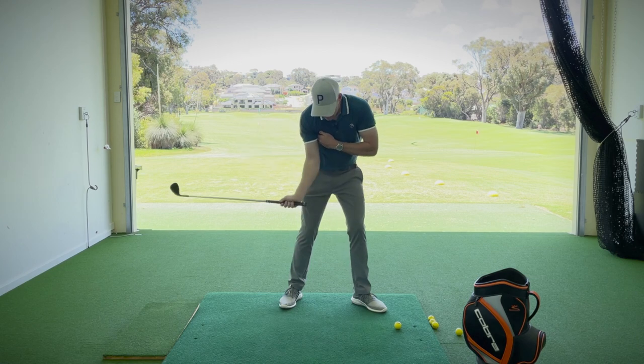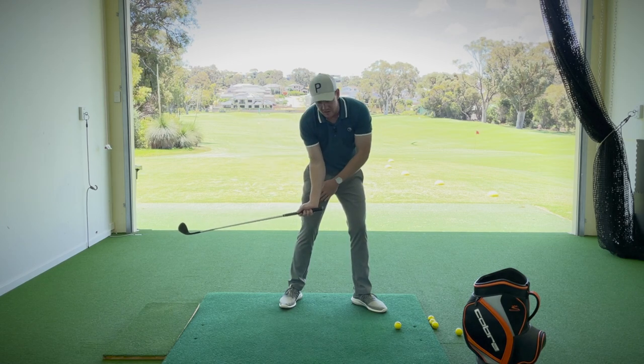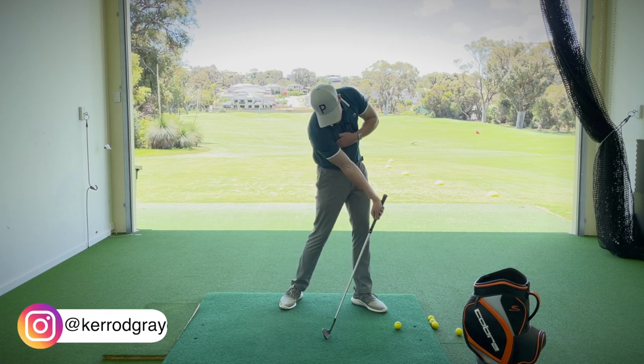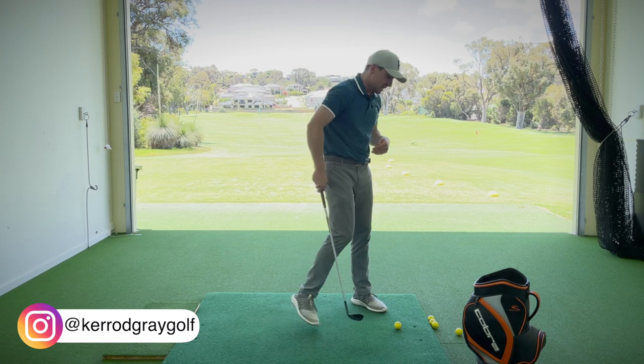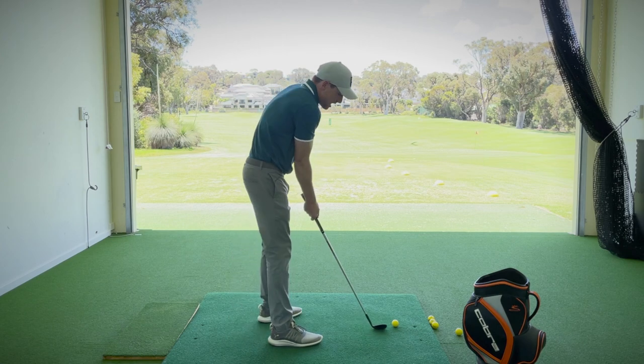Once we've set the golf club back into position and created that angle, as we bring it back down you can see we set the club nicely with the hand in front of the right leg — which is what you'll see with a lot of professionals. Then moving into impact, we start to get shaft lean where the handle is in front of the club head.